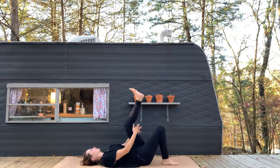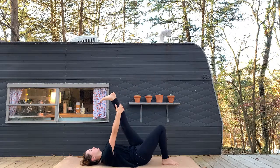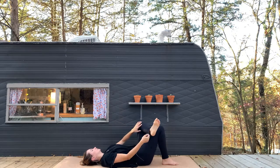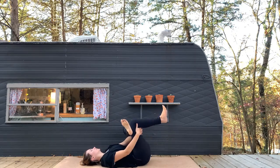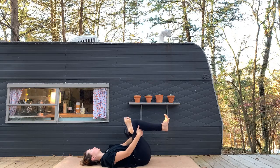Hold behind the left leg as you draw your legs in toward your chest. I like to use my right elbow to sort of push my right knee away from me here. As you plant the feet back on the mat, let's switch sides. Extend your left leg all the way to the sky, pressing through your heel as you flex your foot. If it's in your practice today, you can always walk the hands up the back of the leg and draw your leg closer towards you. Bend your knee, place your ankle over your right knee, hold behind your right leg and draw the legs into your chest.